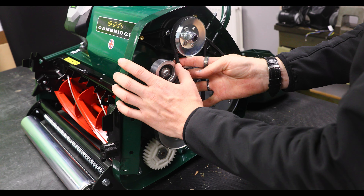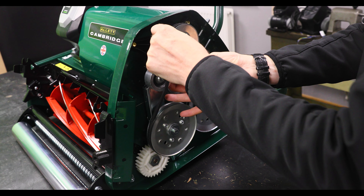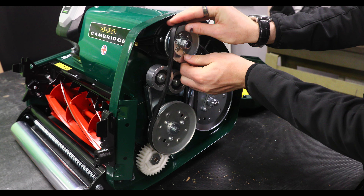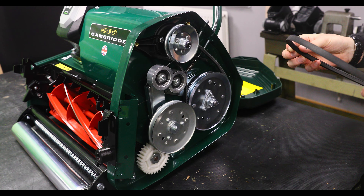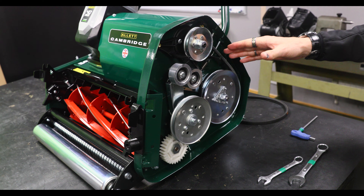Now I'm going to show you how to take off the cylinder belt. Firstly you want to remove some of the tension by pulling this forward, being very mindful not to snap this. You then want to start manoeuvring the belt right to the edge of the top wheel and then start moving this wheel all the way around until the belt slips off.